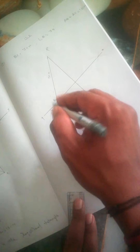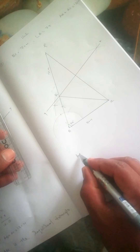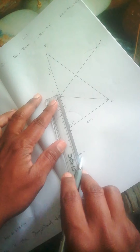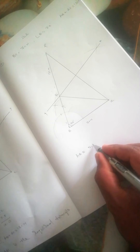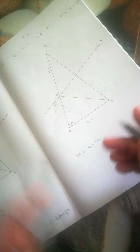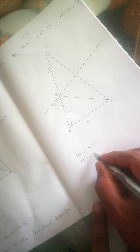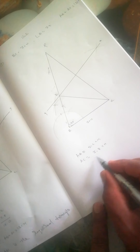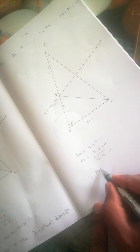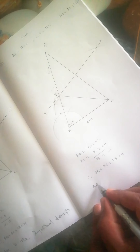BC is 7 centimeters. Check AB by scale — AB equals approximately 5.2 or 5.3 centimeters, and AC equals approximately 7.8 centimeters. Adding them: 5.2 + 7.8 = 13.0 centimeters. Therefore, AB + AC = 13 centimeters, which confirms the required condition.